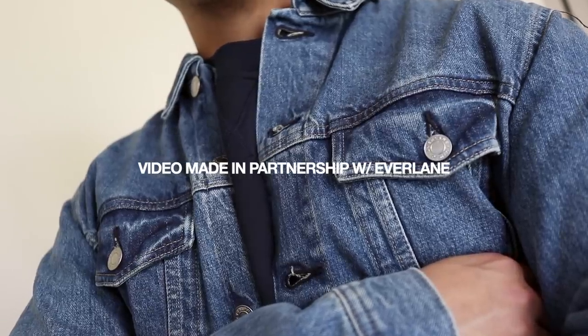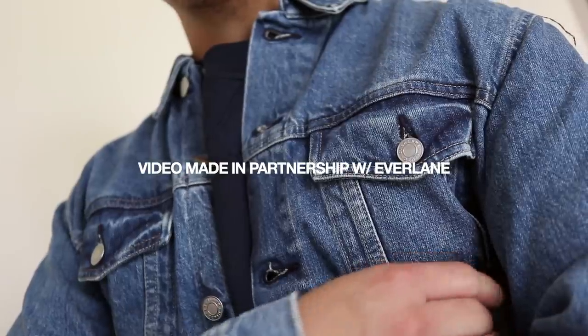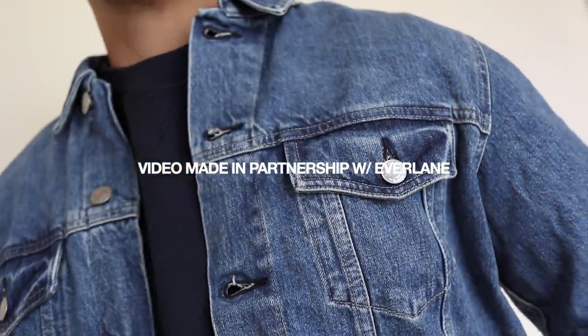What is up you guys, Stevie here and welcome back to my YouTube channel. In today's video I'm going to be sharing with you guys five super simple and easy to recreate back to school outfits. So many of you guys have been asking for this particular video, and with that being said I'm so stoked to be partnering up with Everlane, one of my personal favorite brands, on this back to school lookbook.